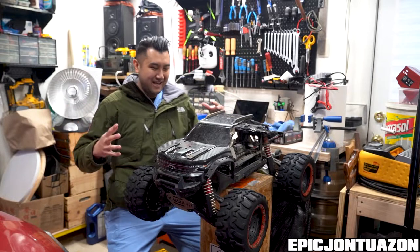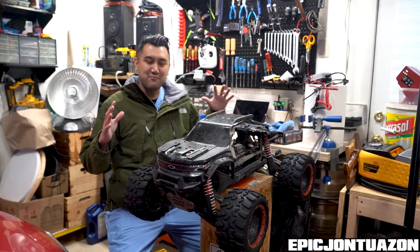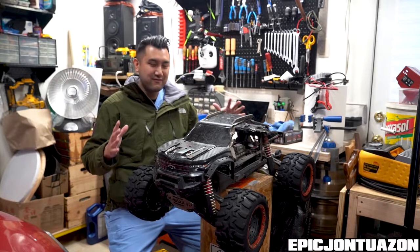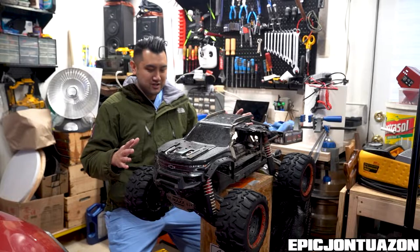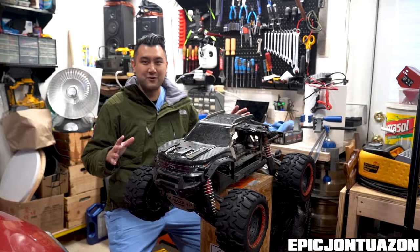What's up guys? Epic John Tamazon here and I have a new toy in the garage — something I'm really excited about, something I've been really wanting to get but haven't found the need for. Then I came across this Marketplace ad and this guy crashed it, didn't know what to do with it. It's been sitting for two years so I picked it up for a steal.